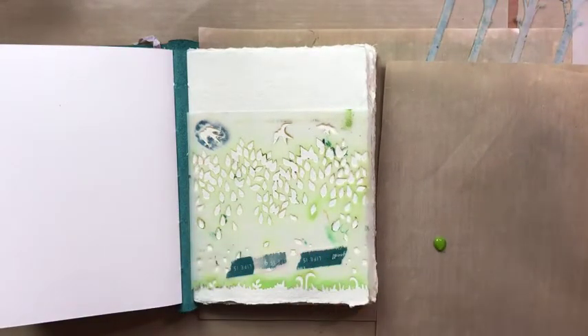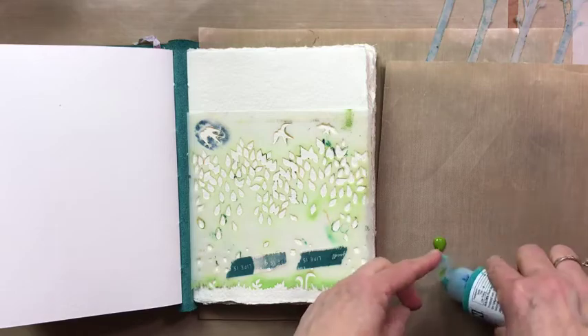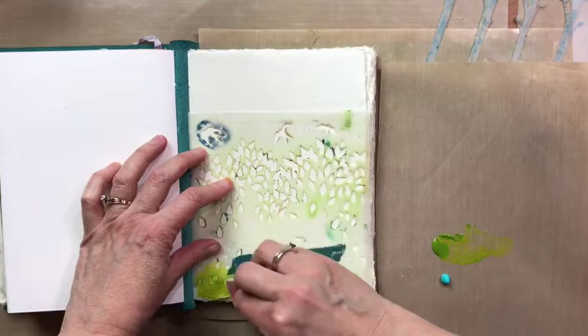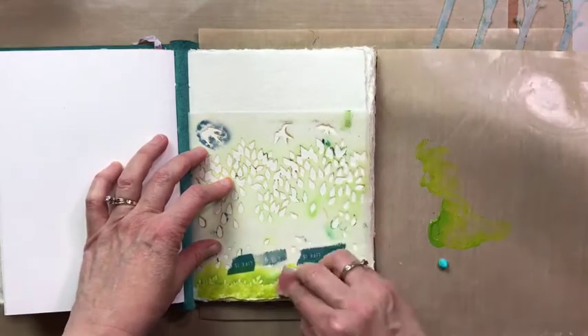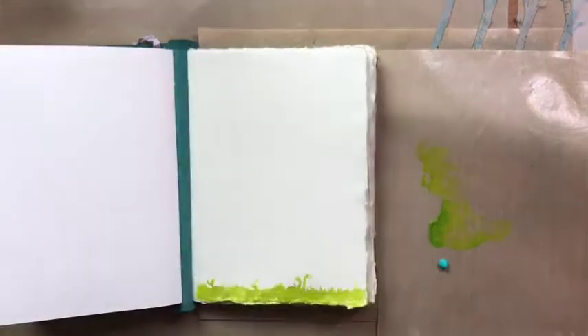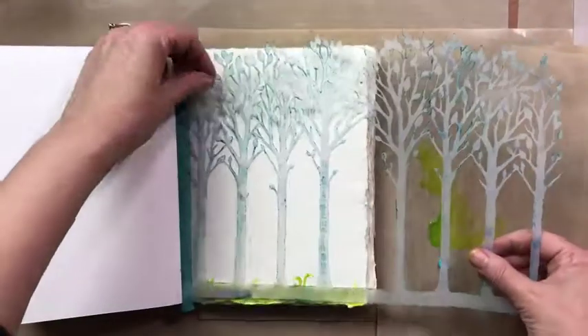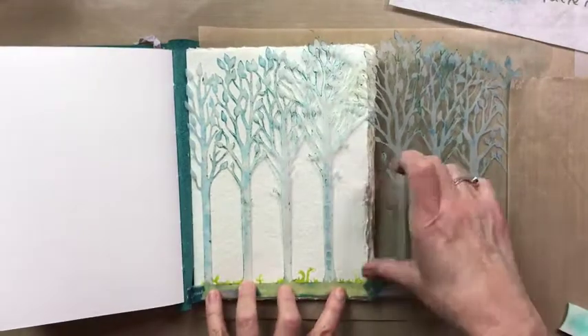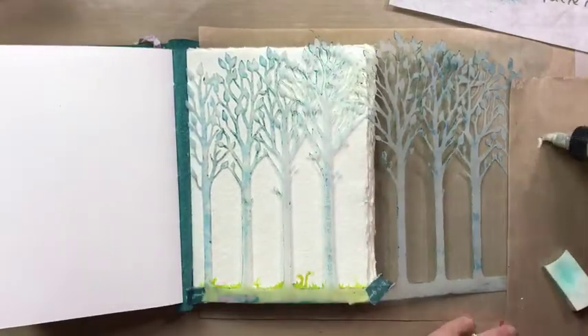I'm using Green Gold by Golden and a cosmetic sponge to start. You can see I also squirted out a little bit of the teal — I'm going to use that in just a little bit for the sky. Now I'm going on to the trees, and I'm going to paint actually the negative of the trees, which is the background or sky.